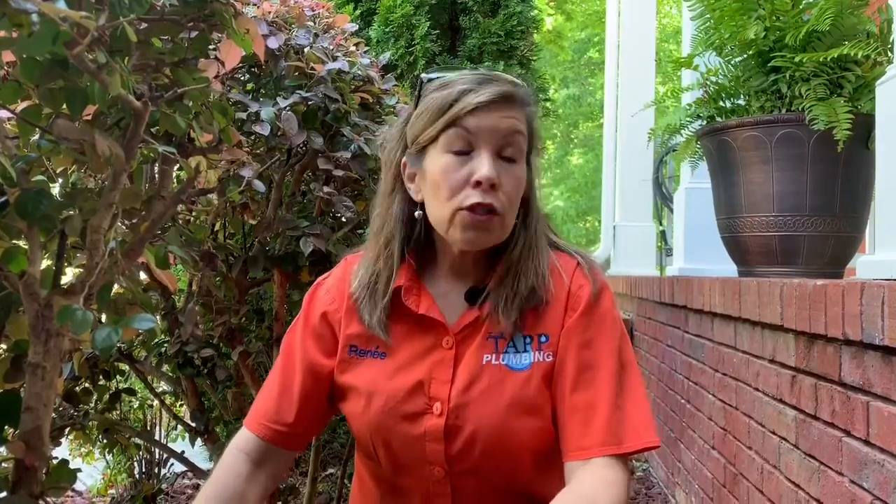If it was full of sewage and you're on sewer, you would want to call the plumber. We will come out and put a sewer machine in the clean-out and get your line cleared and flowing. Then we're going to put a camera in the line to make sure it doesn't have roots or a swell — we're going to see what the problem is. If you happen to be on septic, I would recommend calling the septic company and having them come pump your tank.